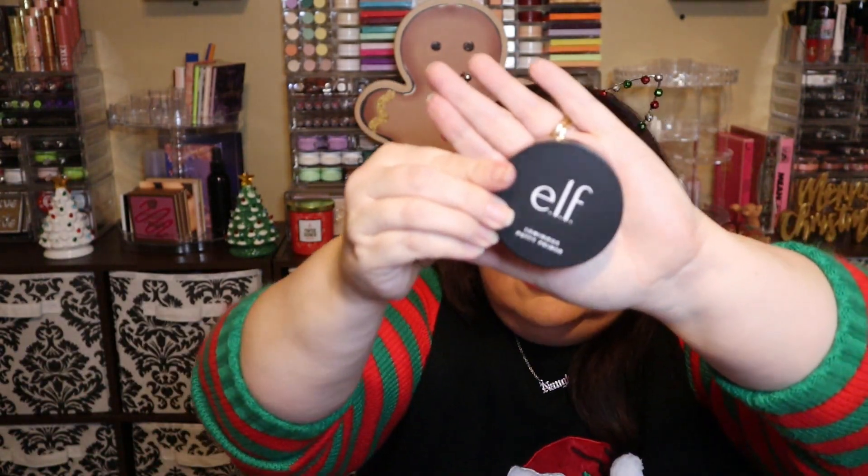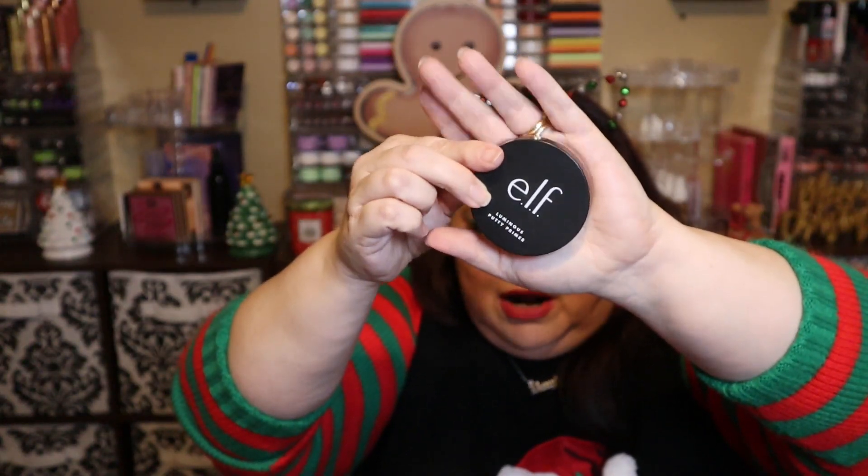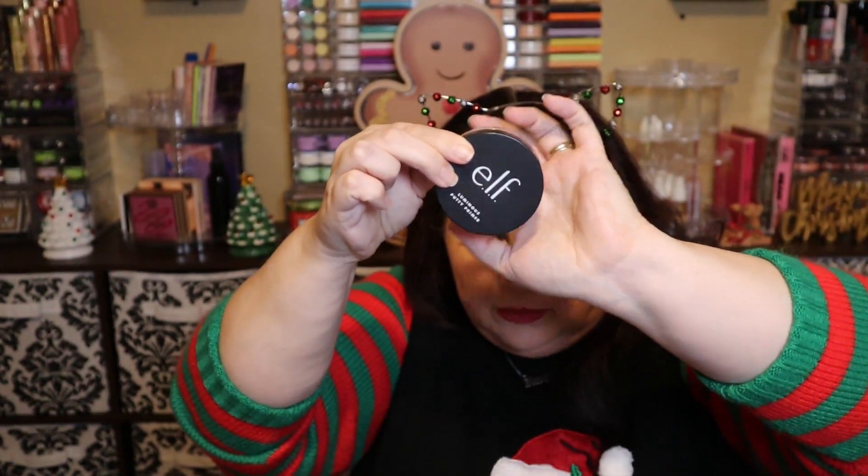Number seven looks like a full size of the ELF Luminous Putty Primer. I do have a full size of the regular putty primer, but I don't have a full size of the luminous version. This is a nice primer — I have used it from time to time.